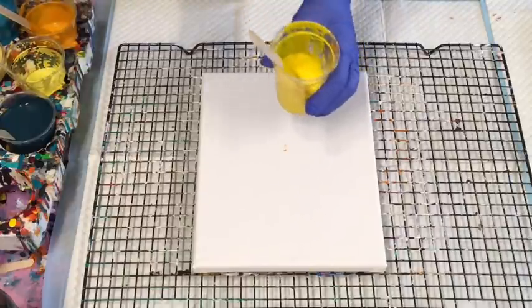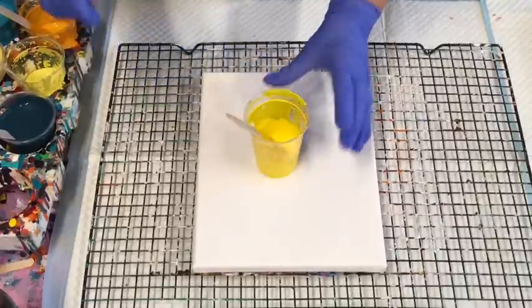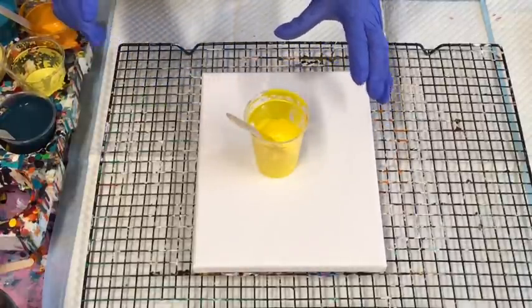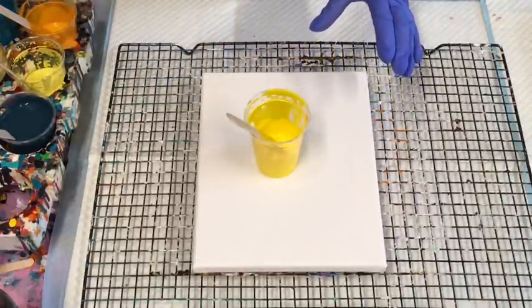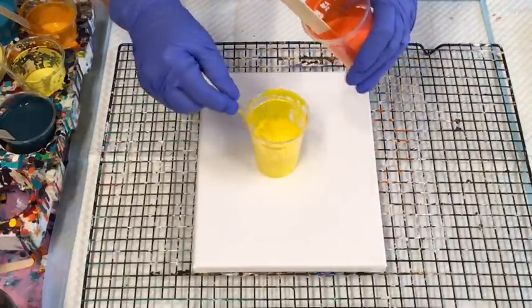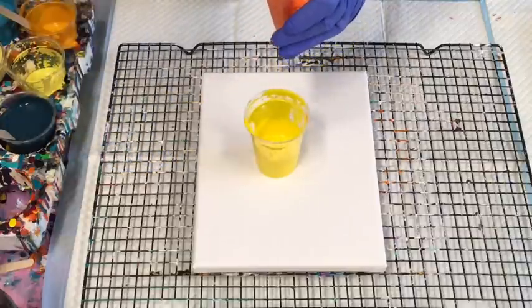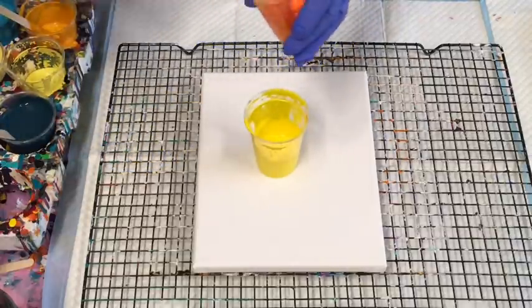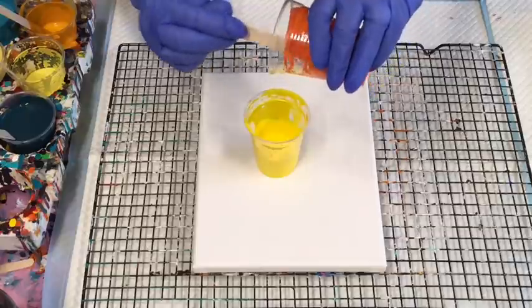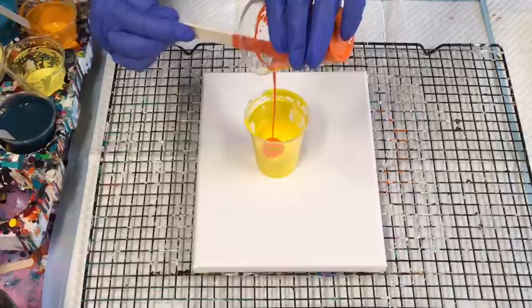These are some leftover colors — I'm just trying this quick creation to see if it works with what I have left. That's the bright yellow, and I've got a bit of orange, so I'm going to do a ring pour with just this little canvas. I'm not running it down the sides like I normally do — I'm just pouring it in this way.